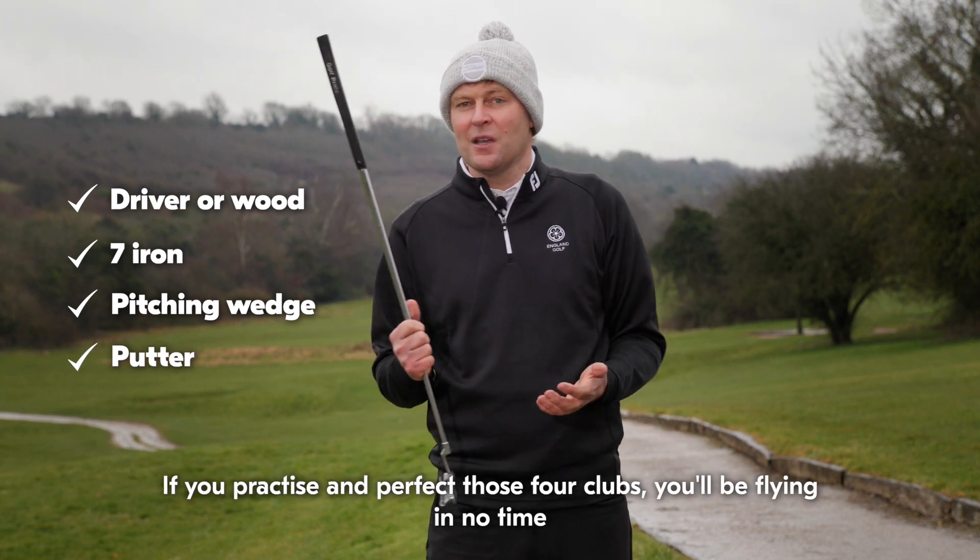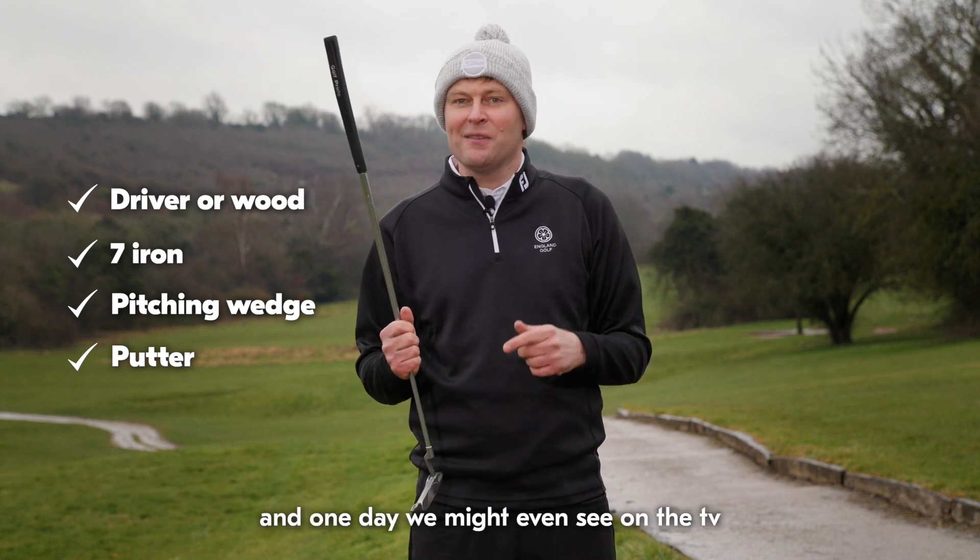If you practice and perfect those four clubs, you'll be flying in no time and one day you might even see yourself on the TV.